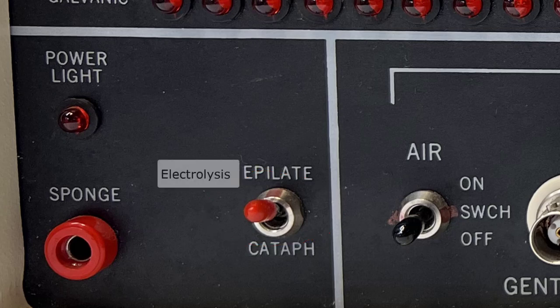Appalate sets the machine to deliver galvanic current. This setting creates the chemical reaction at the negative probe that produces the lye or sodium hydroxide that destroys the hair follicle.